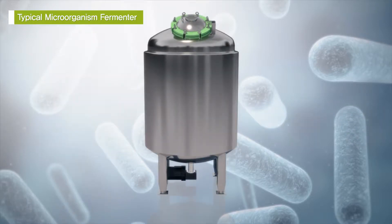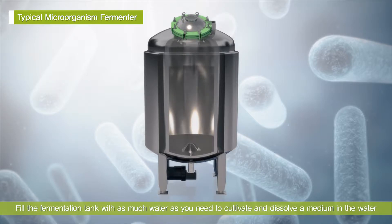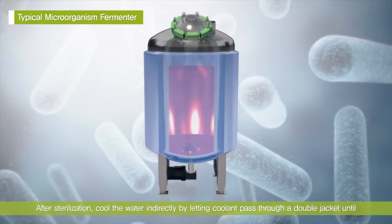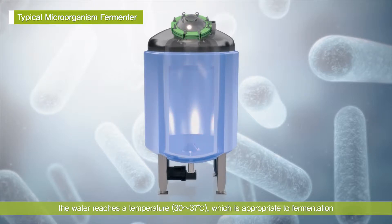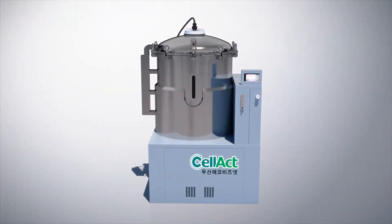Fill the fermentation tank with as much water as you need to cultivate. Dissolve a medium in the water and have the water heated and sterilized using steam or a heater. After sterilization, cool the water indirectly by letting coolant pass through a double jacket until the water reaches a moderate temperature between 30°C and 37°C, appropriate for fermentation. This method demands much electricity, energy, and coolant. It is also time consuming, because the entire amount to be cultivated is heated and cooled down.